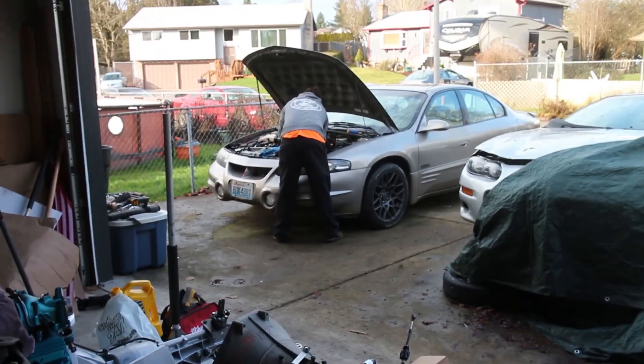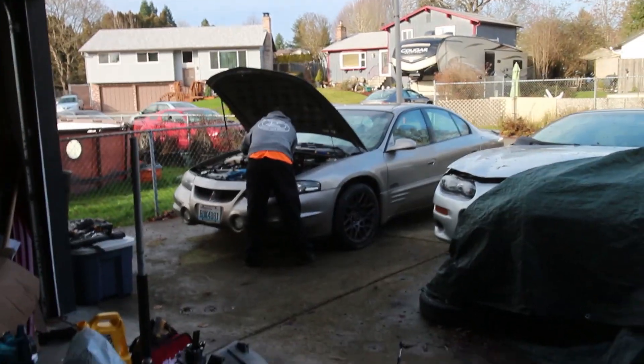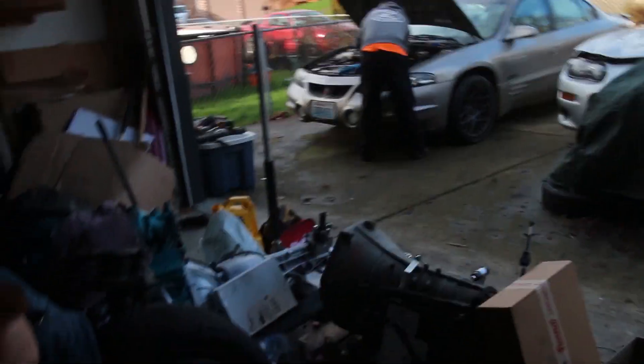Hey guys, welcome back. Today we're going to be working on Tristan's Bonneville. We got it rolled up here. Honestly wish we got that recorded because that was kind of funny, because our driveway is on an incline and there's a curb and everything, so it was kind of a struggle.